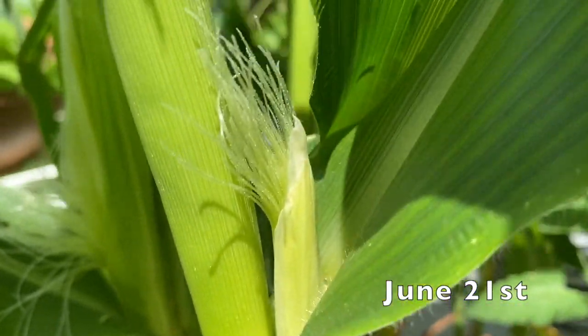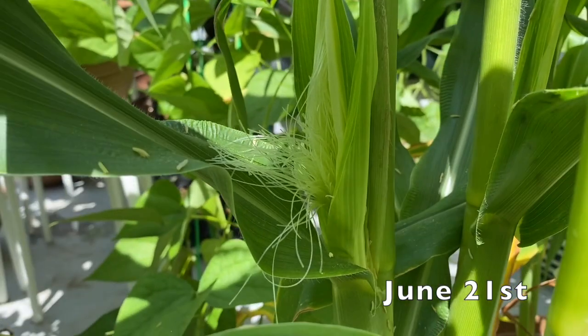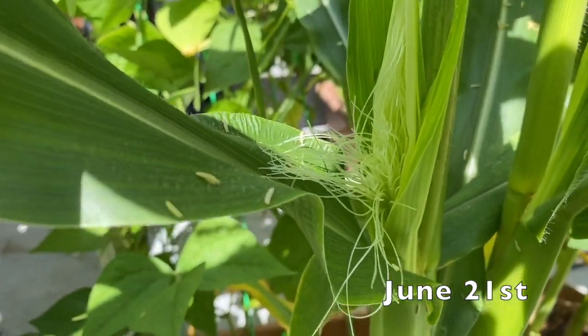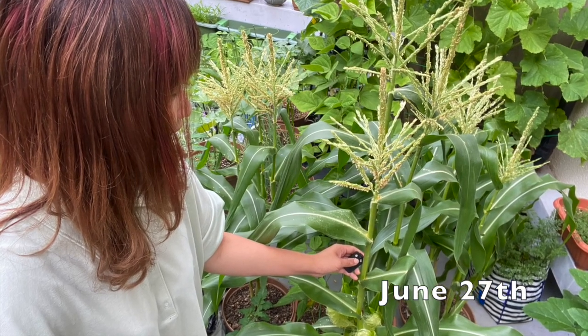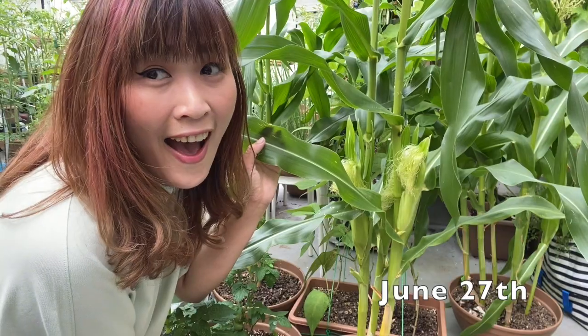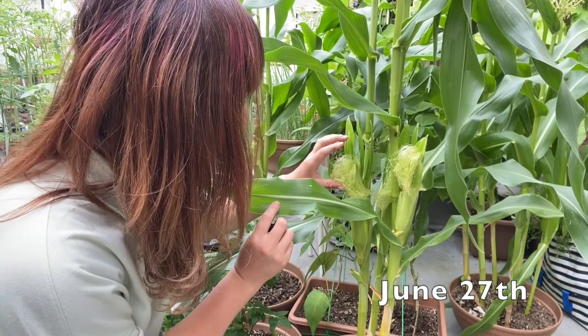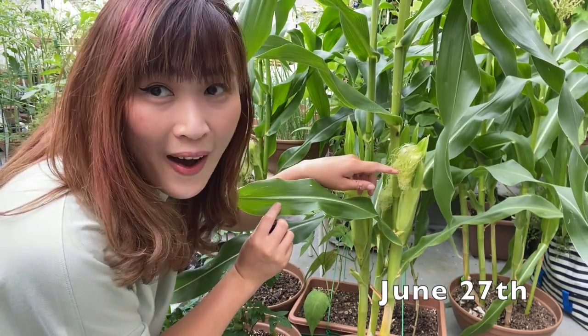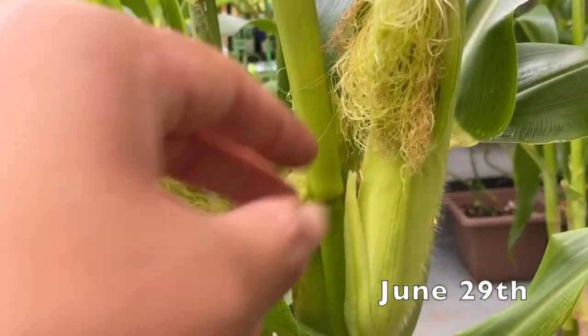Every morning, I shook the corn plants to bring down pollens to the silks. I used homemade compost and kitchen scraps to fertilize, and tried to make sure that I regularly fertilized the plants, because the container and the soil are still very, very small compared to the plants.